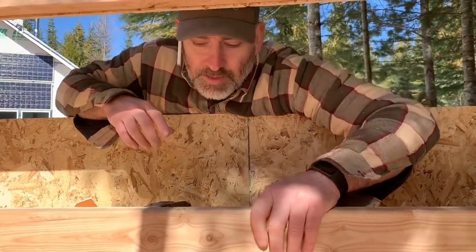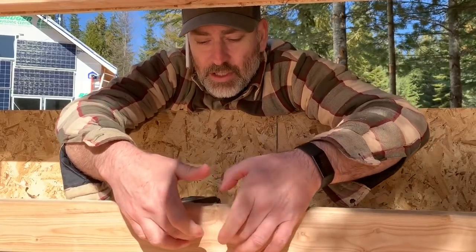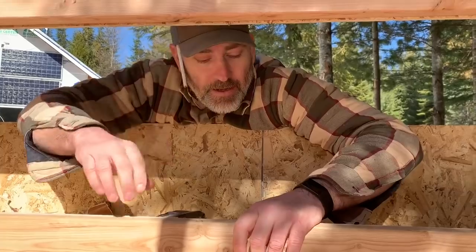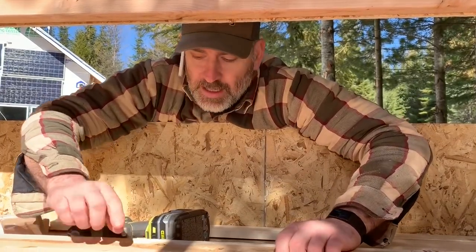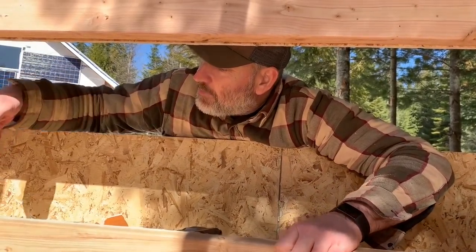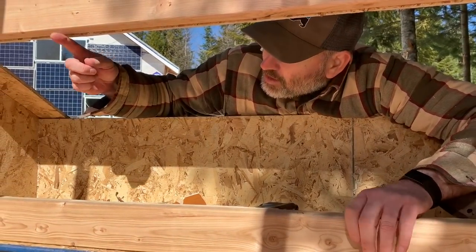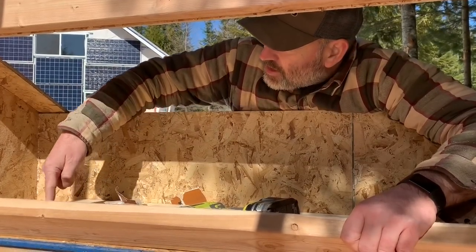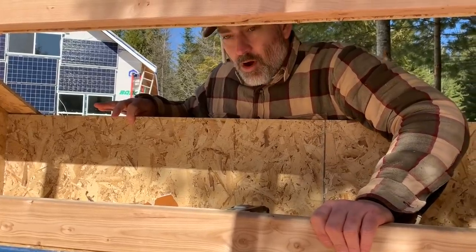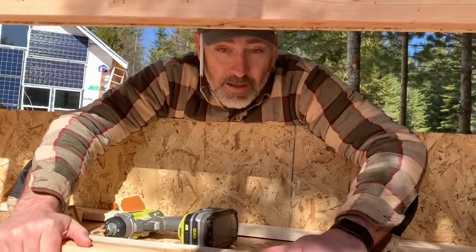This is going to be a ledge. We're going to rip this two-by-four in half — half of it's going to go down here and half of it's going to go up here. Then we're going to cut notches in here so that we can slip the dividers in. It'll be held up here in a notch, held down here in a notch, and then it'll come out and we can staple it to the back side of the wall to hold it in place. That's the plan — that's what we're going to try right now.